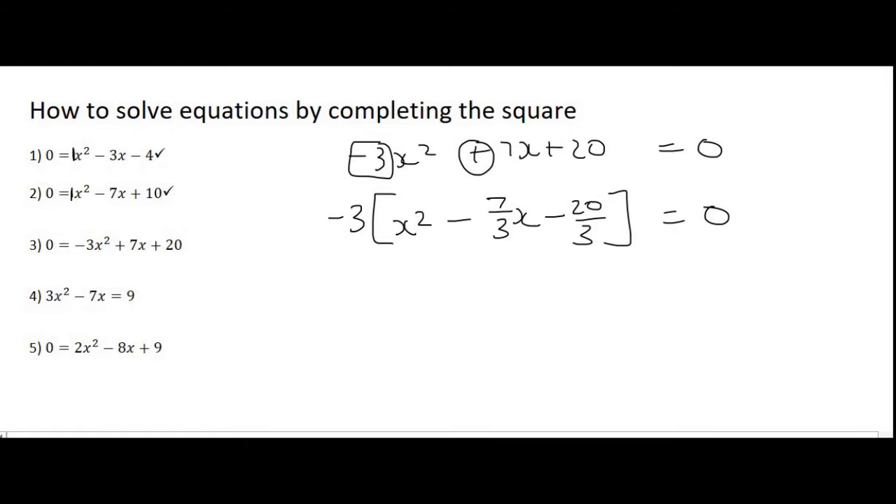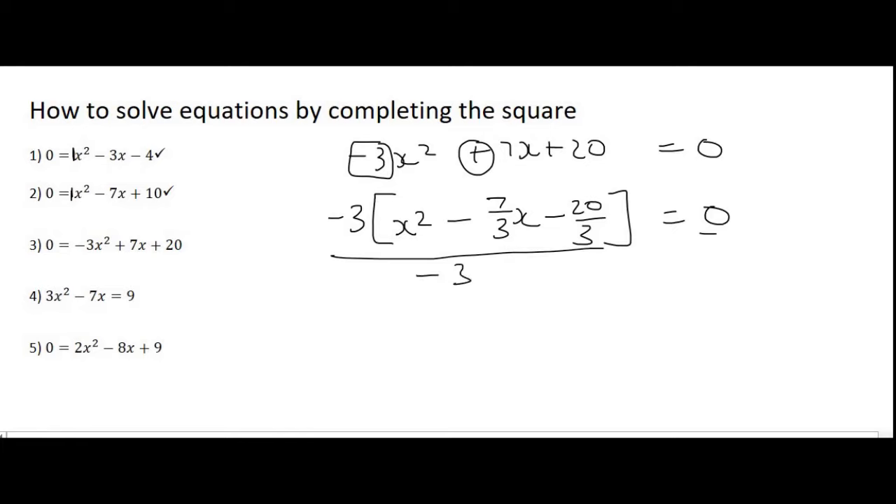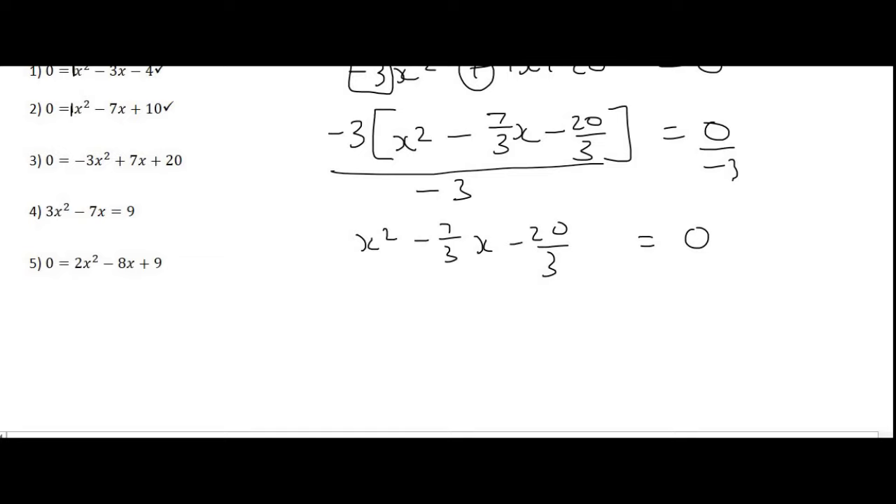Many people ask: can we get rid of the minus 3? If it is an equation with a 0 on one side, yes you can. To get rid of it you would divide both sides by minus 3 — on the left the minus 3 disappears, and on the right 0 divided by anything is still 0, so the minus 3 appears to have vanished. This is because the 0 essentially swallows it up. But if you didn't have a 0 on the other side — for example when completing the square on a parabola in the functions section where you have a y — then you can't get rid of that number; you have to leave it in front of the bracket. Now that the coefficient is 1, we carry on with the usual technique.